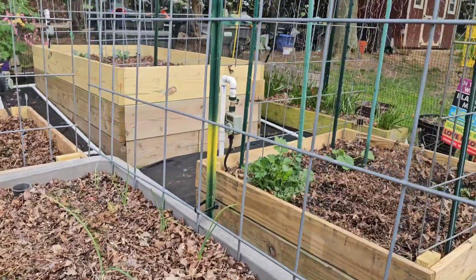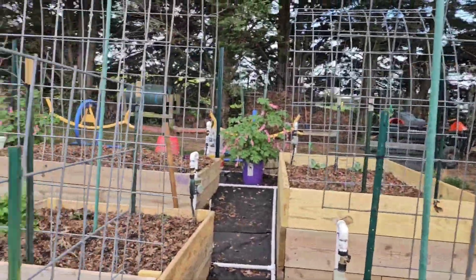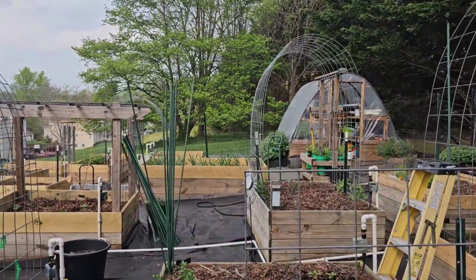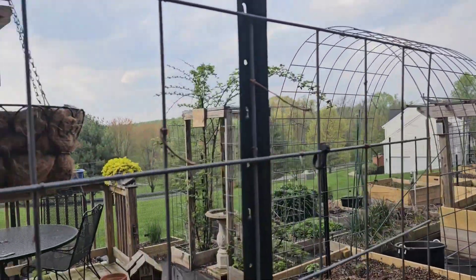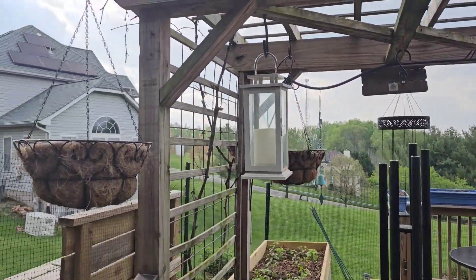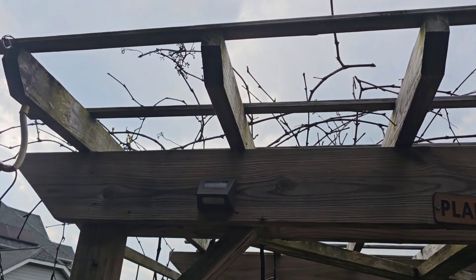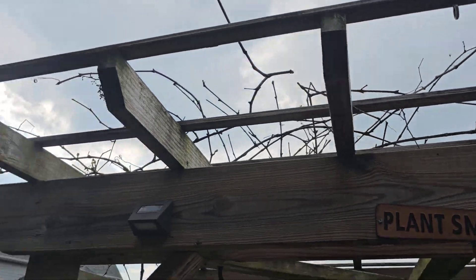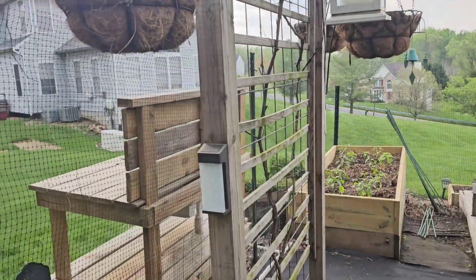Just to show you a couple things — I added a couple more cattle panels. Raspberries, blackberries, and grapes are all starting to come to life. I did a massive trimming on these grapes because every year they'd be diseased and I'd lose them, so I trimmed them way back.